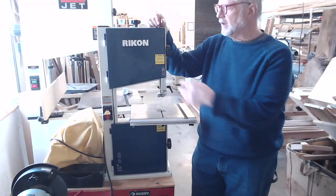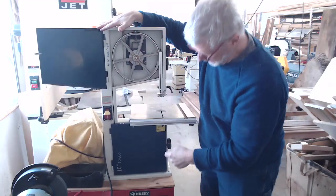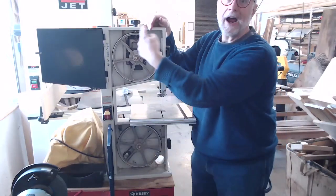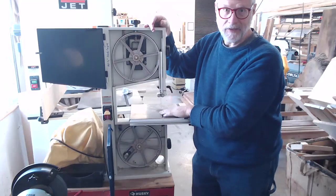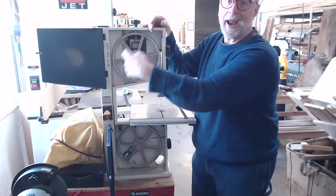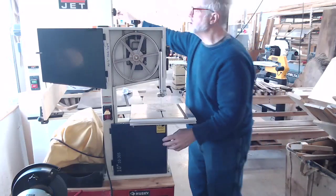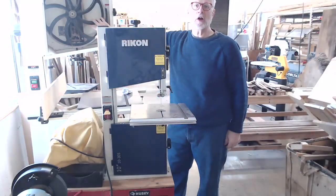The basic function of a bandsaw is that there are two large wheels that run the blade. The blade is a continuous band that goes around these two wheels, cutting downward at the table — that's where the term bandsaw comes from, this continuous band for a blade. On this small saw you can see the upper and lower wheels, and the large bandsaw works on much the same principle, just on a larger scale.